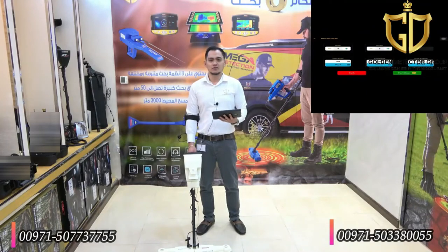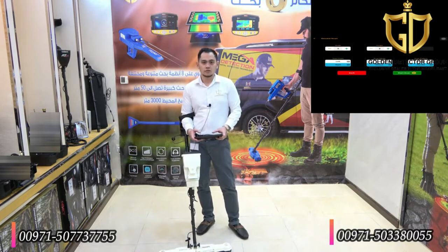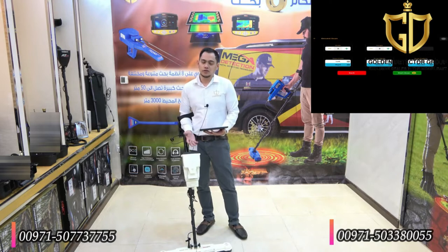Now I'm going to show you how to use the 3D Ground Scan. As you can see on the screen, for the width — which is the row — I will choose 3. For the height — which is the line — I will choose 3 also. For the start point, I will start from the right; you can choose left or right. For the scan mode, you can choose auto or manual — I will choose manual. For the scan pattern, you can choose zigzag or parallel — I will choose parallel. And now I will start the scan.